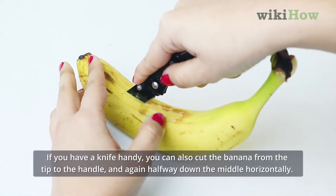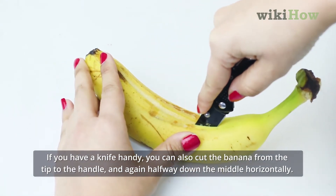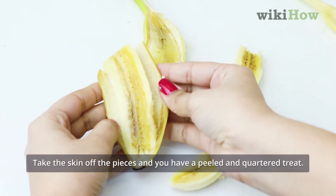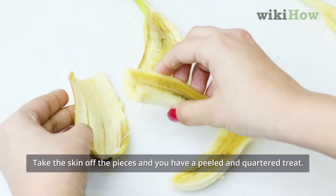If you have a knife handy, you can also cut the banana from the tip to the handle and again halfway down the middle horizontally. Take the skin off the pieces and you have a peeled and quartered treat.